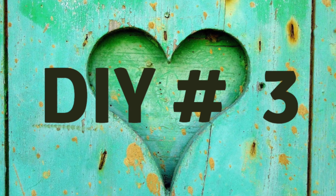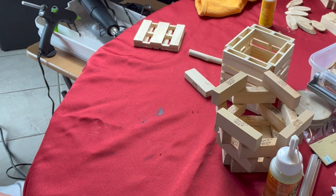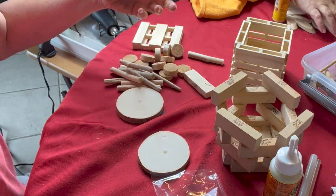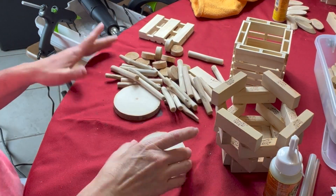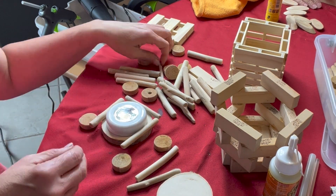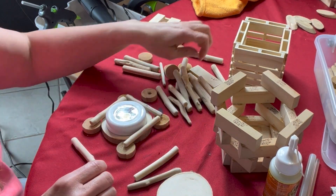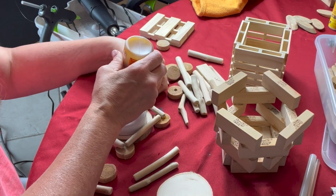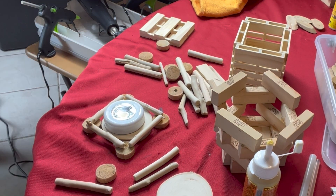Moving on to DIY number three — again making a lantern with the dollar store cube. I'm using dollar store rounds with driftwood for this one. I wanted to use more of the wood products because they were in the store early in the season. I'm making sure it's big enough to fit the puck light so the batteries can be changed when needed. This will hang outside under my overhang by my pool.